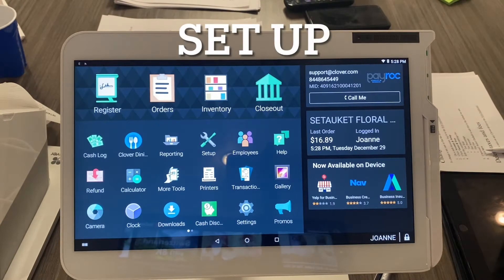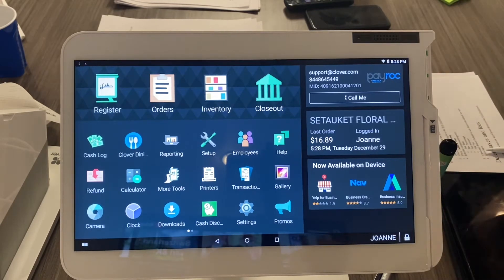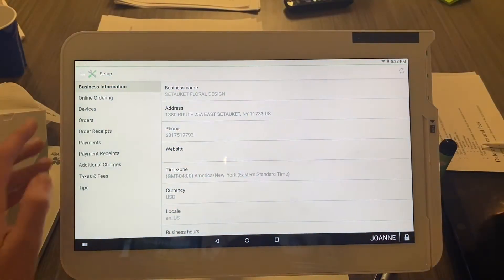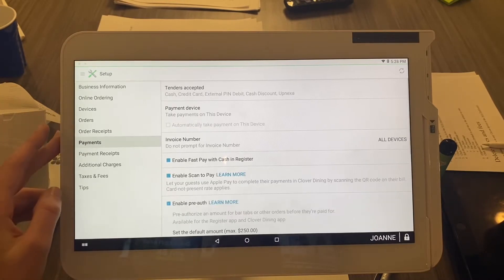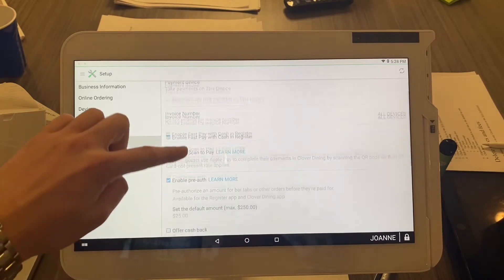This is how to set up the signature settings on your Clover device. The same steps apply for all devices: Station, Mini, and Flex. From the home screen, go to the Setup app, select Payments on the left, then scroll down to Signature Settings.